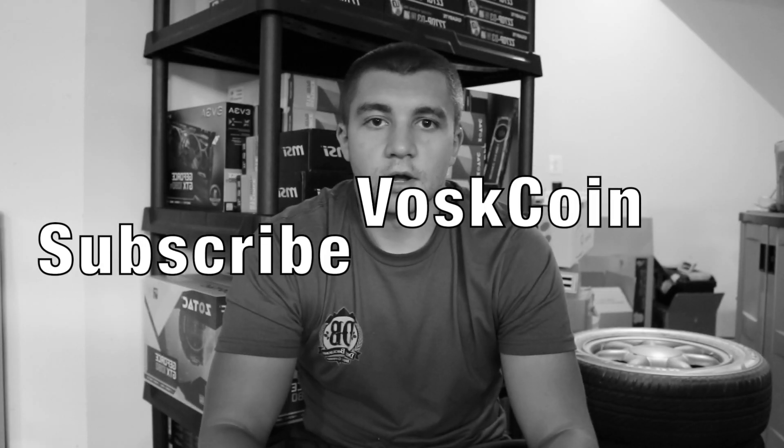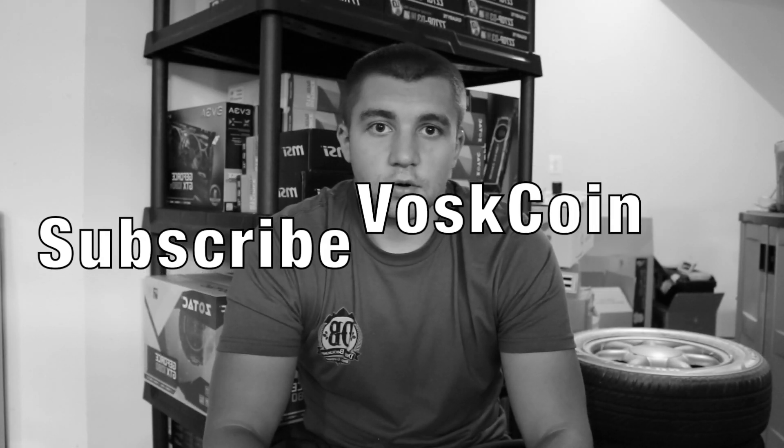Hope you guys enjoyed this video. If you did, please make sure to subscribe to the Boss Coin YouTube channel and I'll see you guys next time.